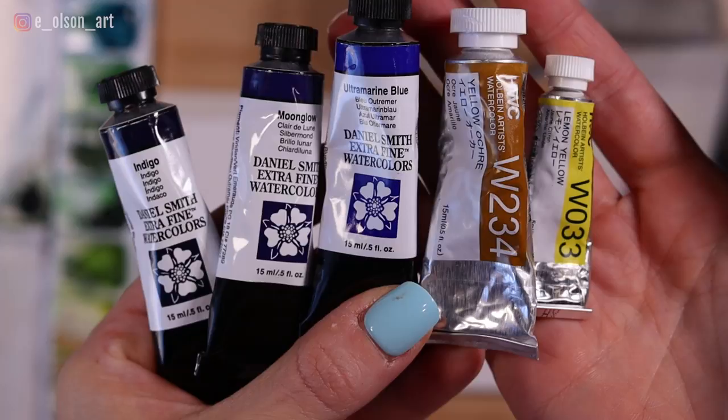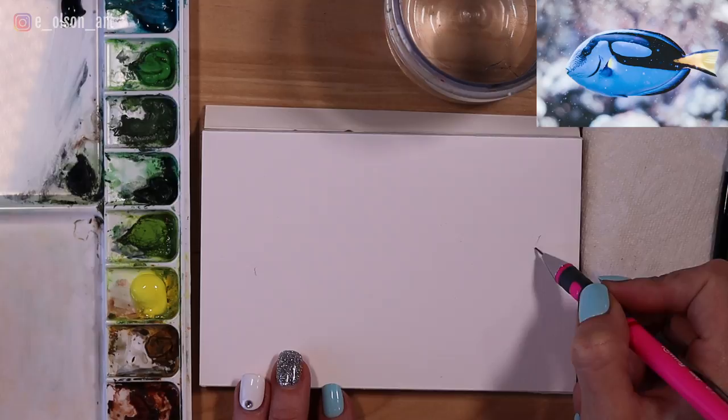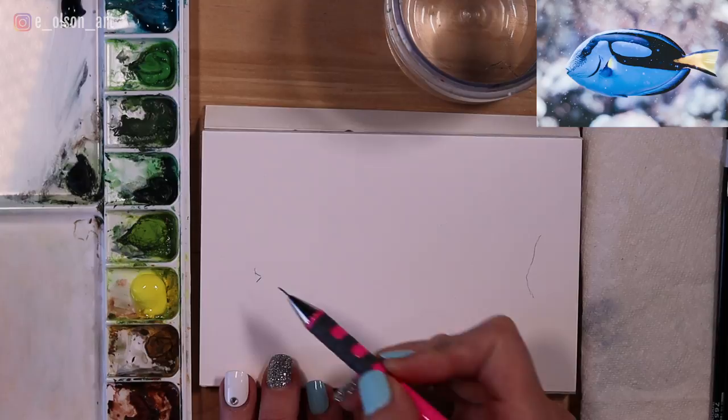To do the sketch, I like to start by just making little marks to indicate how long or how wide the object is going to be — in this case, the blue tang dory fish. So I'm just marking where the little mouth is going to go and then where the tips of the top and bottom of the fin in the back are going to go. The back of that fin isn't exactly a perfect half moon — it curves a little bit, more of a squiggly line. And then I've marked the little opening of the mouth.